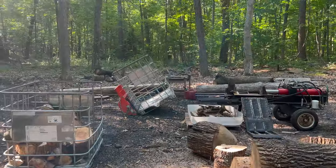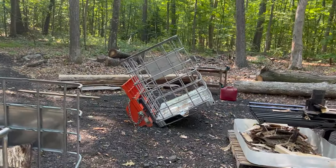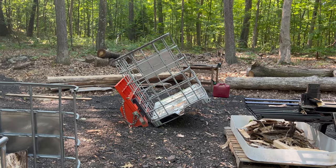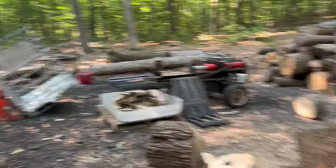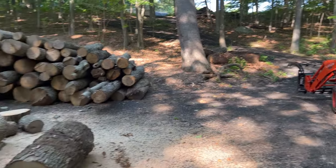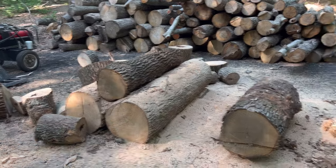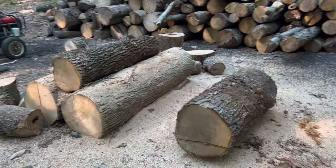We got that full tote out of the way and got a fresh one in place. You can tell my pallet fork frame is a little bit heavier than the IBC tote. I threw on the wicked grapple and put two ash logs — one on the bucking table and another one in preparation.